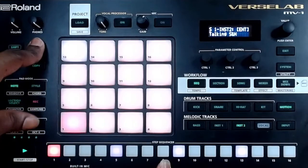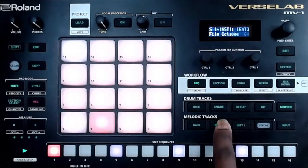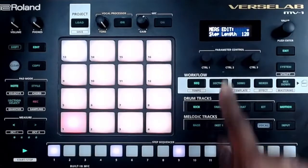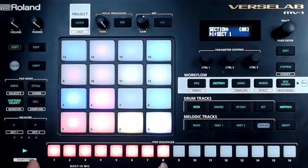In sequence mode you can only work on eight bars at a time. But when you're in section you can take that eight-bar loop and stretch it to 16 bars. So if you were going to be singing and there were going to be no changes, you can just stretch this out to 16 and you have your 16 bars to sing on.